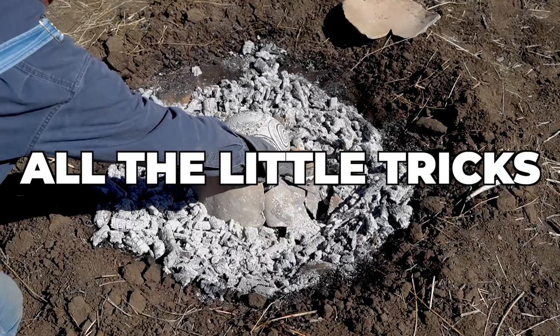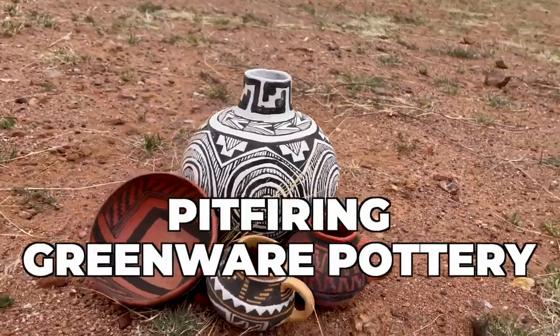So in the course of this video, I will show you all the little tricks, the ins and outs to actually successfully pit fire greenware pottery. Let's get started.